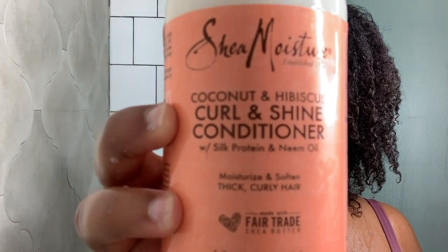I'll be following up with the Shea Moisture coconut and hibiscus curl and shine conditioner. I'll be raking that through my hair and also brushing my hair with the conditioner inside of it to get those singles out.